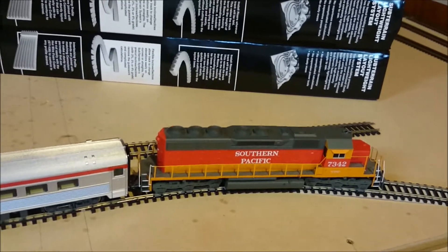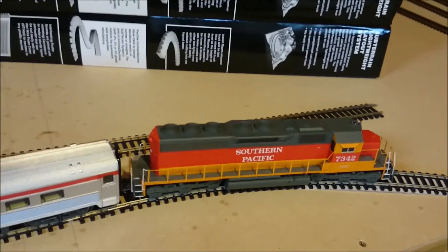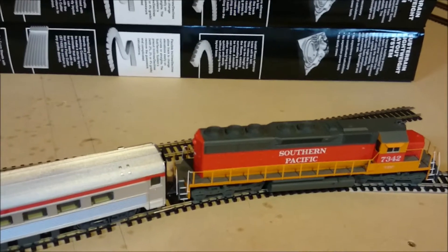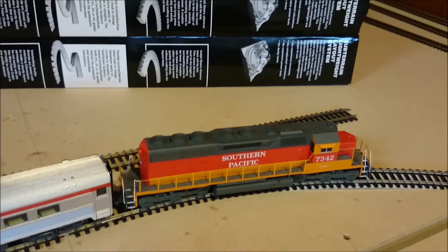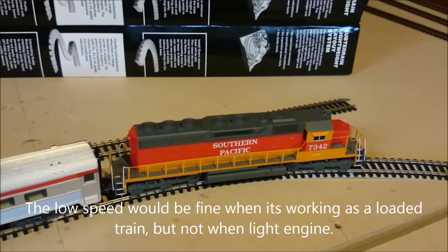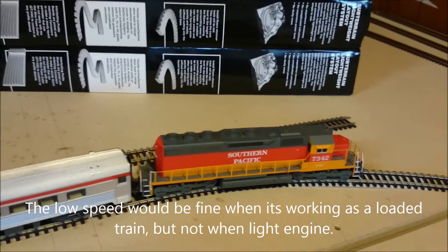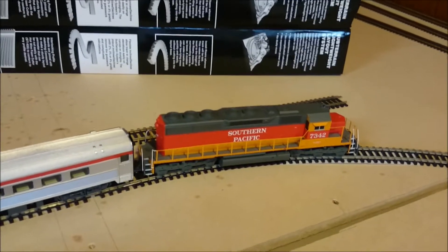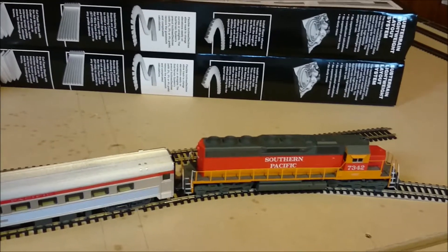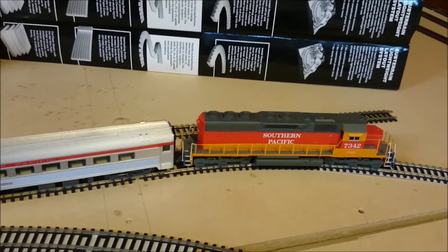This particular engine was quite interesting because when running in DCC mode it's incredibly slow, even on the highest speed step. When I switch it to speed step 28 out of 28, it still goes painfully slow to the point that it looks like a fully loaded freight train. But in DC mode it actually goes quite fast. Not sure what the reason for that is. So now I'll just show you two clips of the train running, firstly in DCC mode and then second in DC mode, to see the difference in speed.